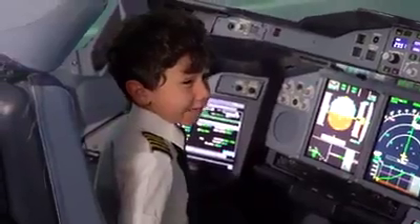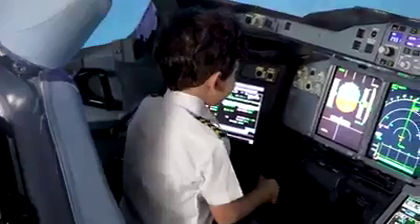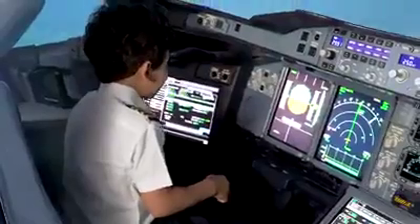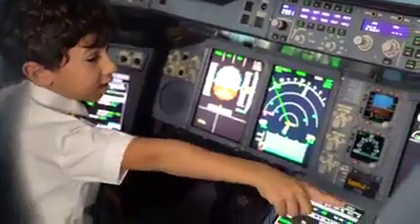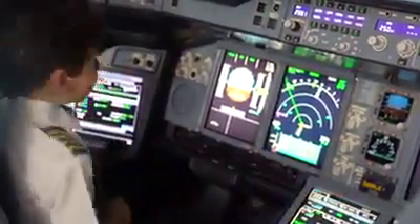Rotate. Pull. This is hard. Now the nose is going down. That's your disconnect APU. This is mine.